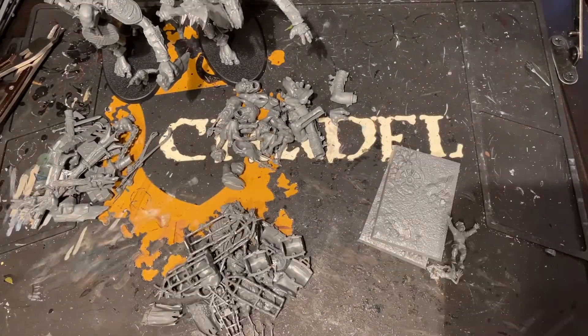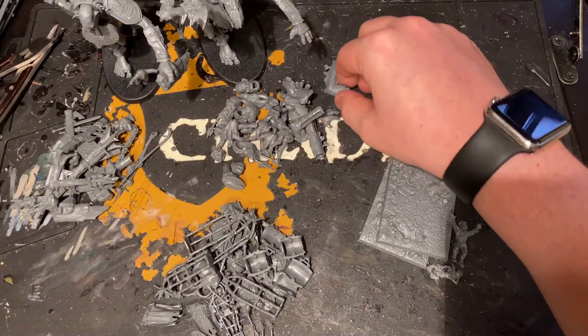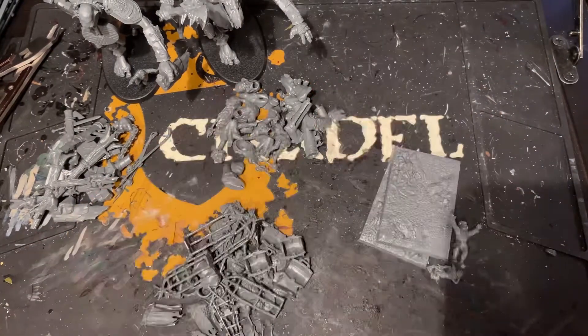So I've ended up with four piles of bits. I've got my basing-specific materials here, and Mancrusher-specific bits that — unless I make a huge abomination — aren't really going to fit with anything else, so they'll stick together in their own pool.